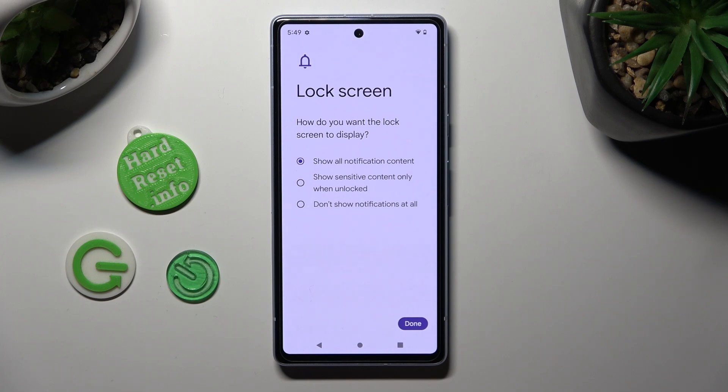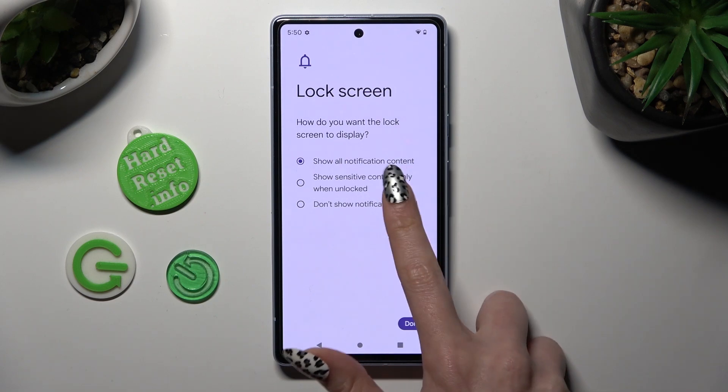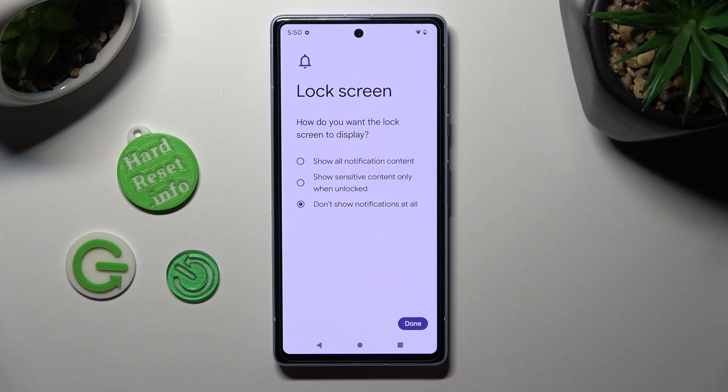Following that, click on one of those options to set up the best one for notifications on your locked screen. I don't want to see any, so I will go with don't show notifications at all and click on done.